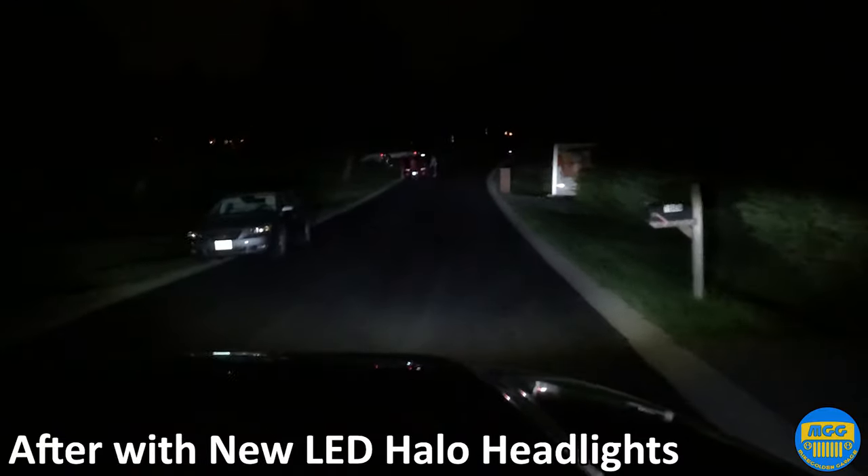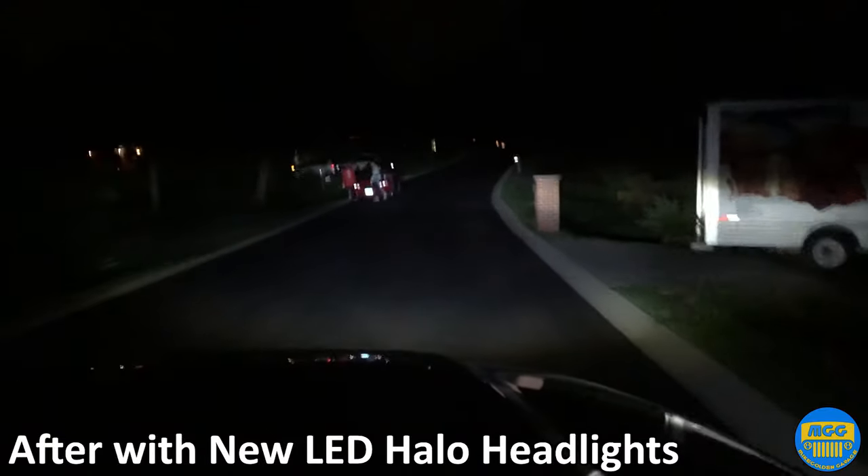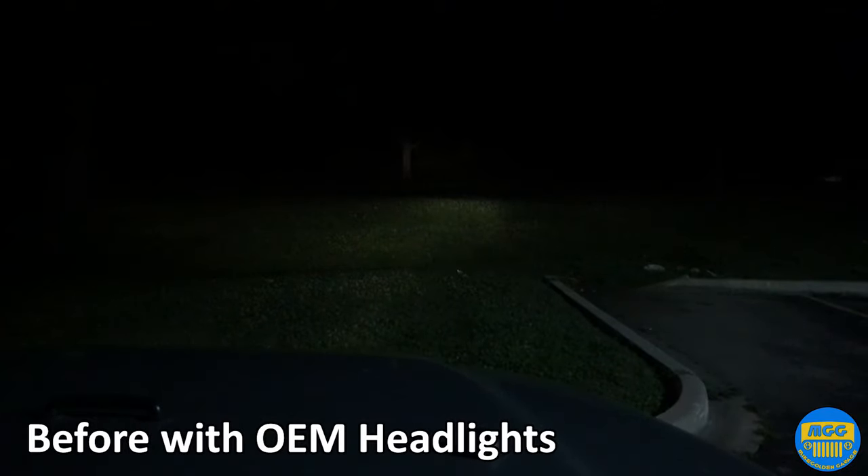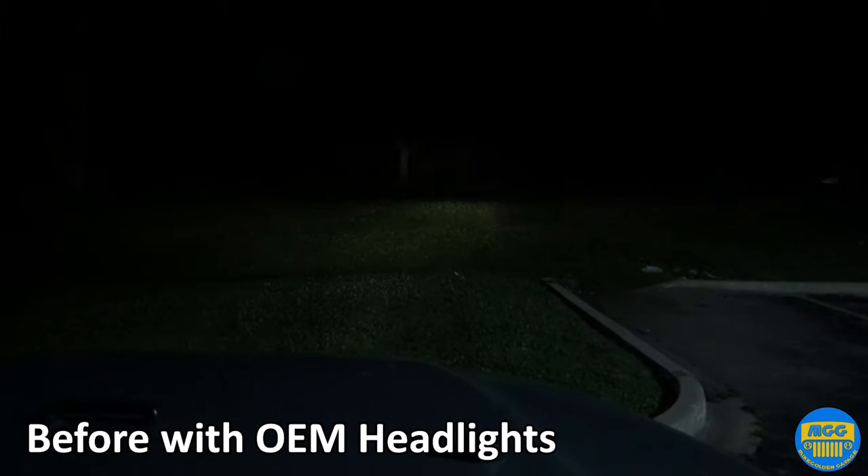Doing another pass — high beams, low beams, high beams. The high beams are way too high, but these lights are great. They'll probably be even better once we angle them down. You can see everything now. Low beams, high beams, low beams.